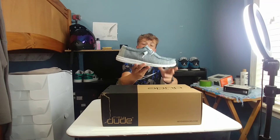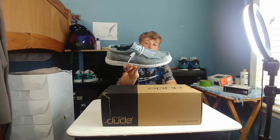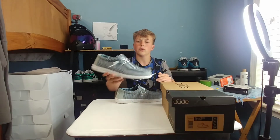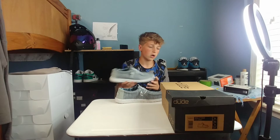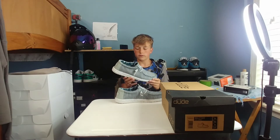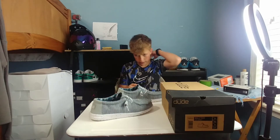Right here we have the Hey Dude Wally Socks, and this is the gray — it's a gray, blue, and white pair with blue, white, and black stitching. So it looks cool. It's called Wally Socks, Ice Gray. These are fire. They're so comfortable and they're lightweight, and yeah, they're worth the money.